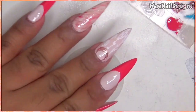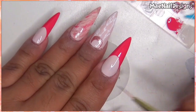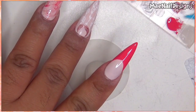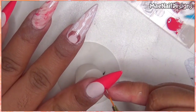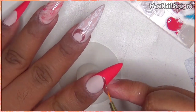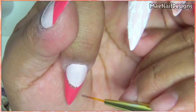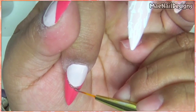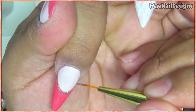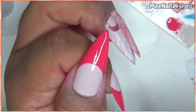Now I'm going to go in with Magic Dust, the golden glitter polish one, and I'm just going to outline the smile line. I'm going to repeat that on the pinky and thumbnail.